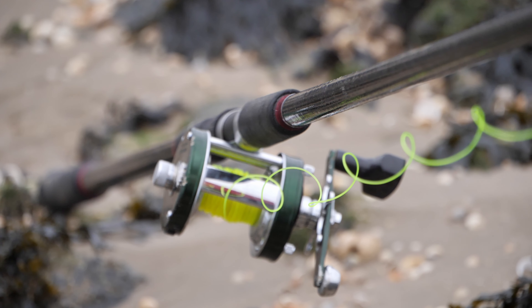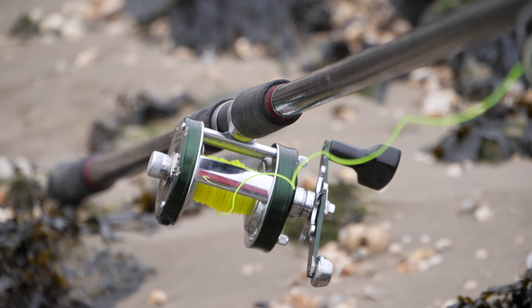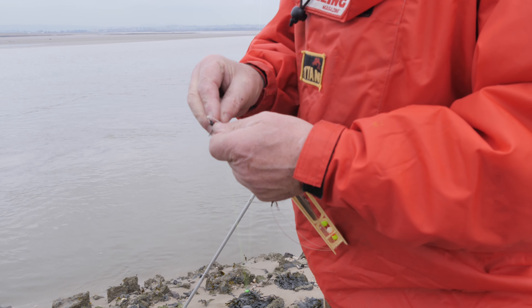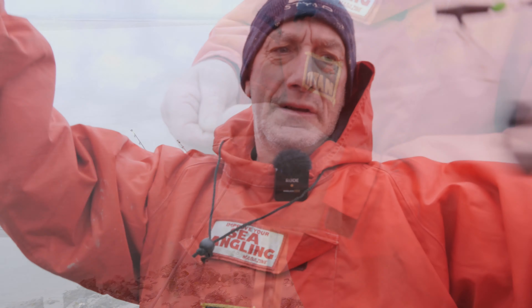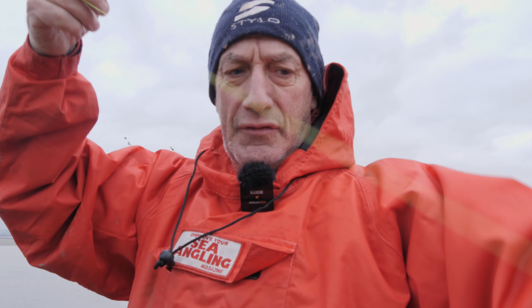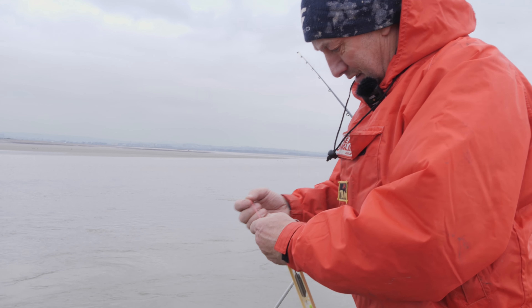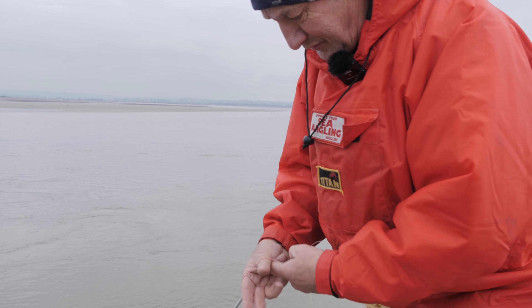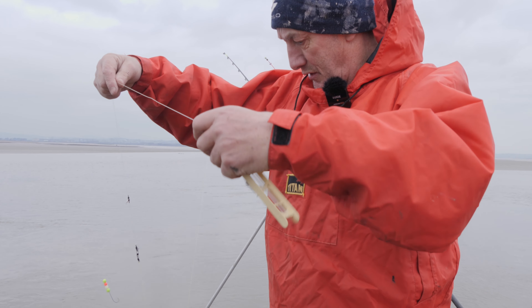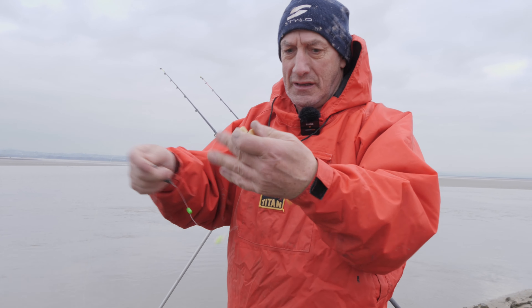We've got a three hook trace for bottom fishing. A zip slider with a small wash weight. A zip slider there with a stop so when the fish pulls it won't feel the weight. And then the trace itself - two old blue Aberdeens, a couple of beads, whatever your preference is.